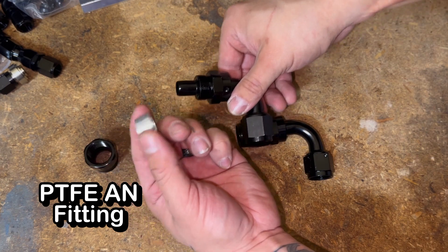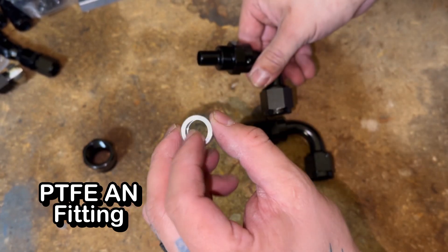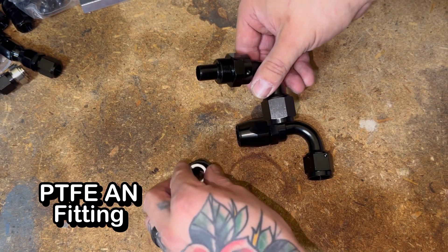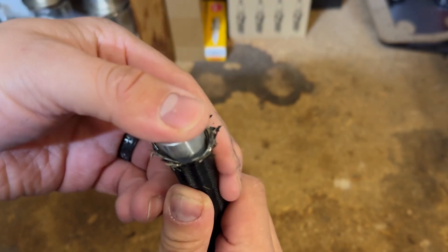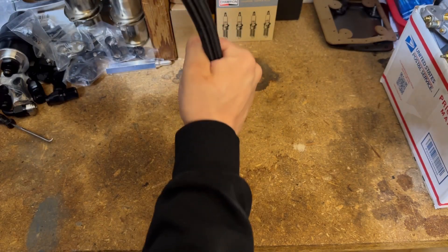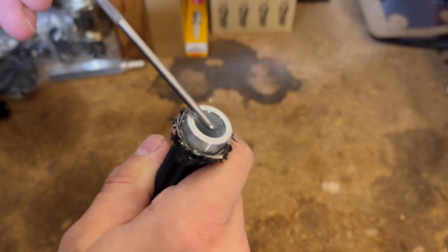This crush washer — also called the olive or ferrule — goes over the PTFE liner and then gets screwed in. Now we're going to insert the olive into the PTFE liner very carefully, trying not to get poked. Sometimes it takes a little tapping to get the olive bottomed out.